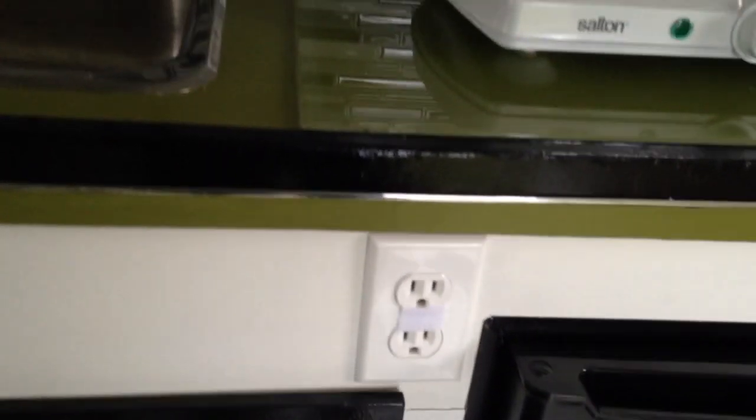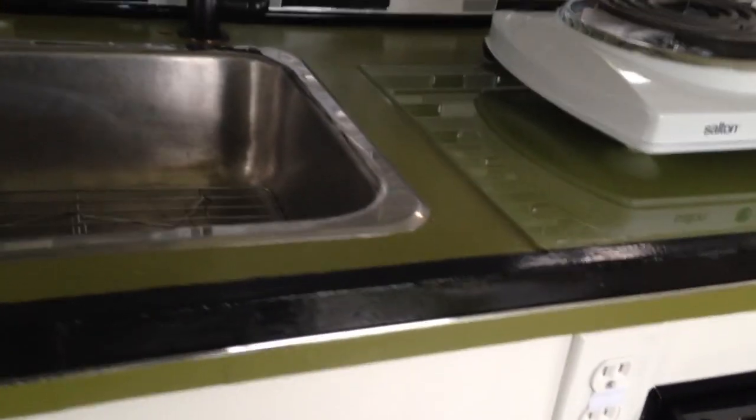It's all set up with electric plugins. This trailer is set up for city water as well, and there's a holding tank in there for fresh water.